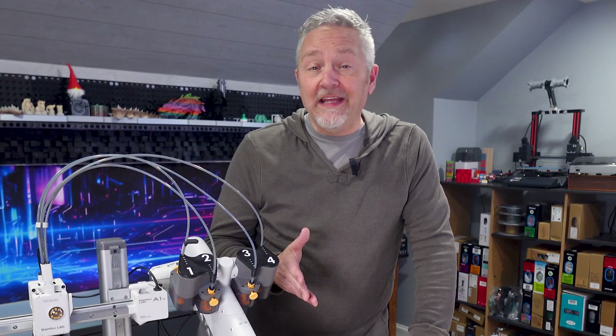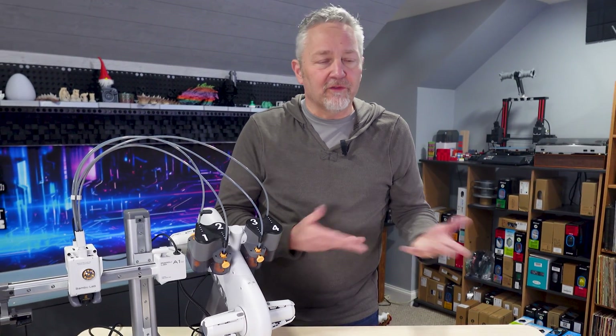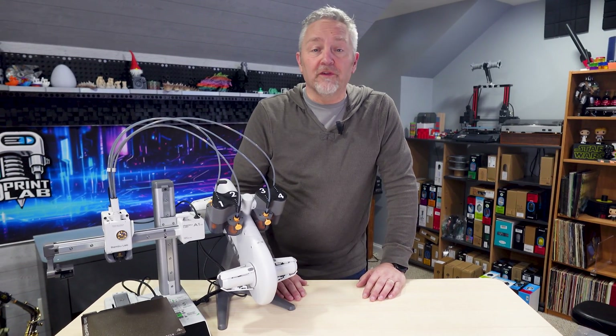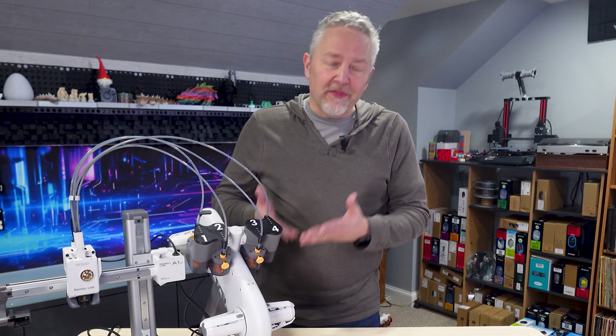I currently have nine 3D printers and not all of them are really worth owning, as I've said in some of my other videos. I also have access to quite a few other printers, including the newest Bambu A1. But for beginners and even experienced users, I really think the A1 Mini can't be beat.